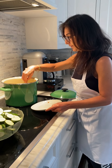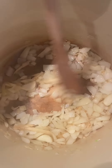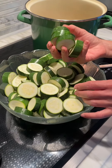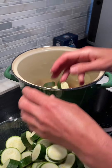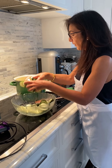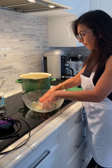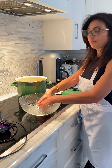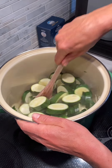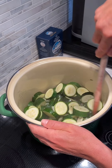Sauté until they're translucent. You don't want to brown these. So now that the onion is cooked, I'm going to add about eight sliced zucchinis and just toss them for a couple of minutes. Then I'm going to add some organic vegetable broth — just enough to cover the zucchinis a little bit. I'm tossing the zucchinis just to brown them slightly, and then I'll add the broth.